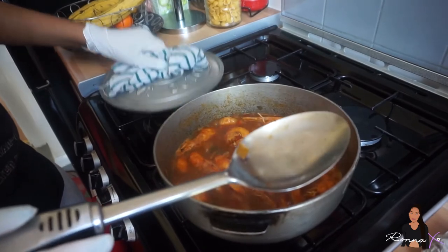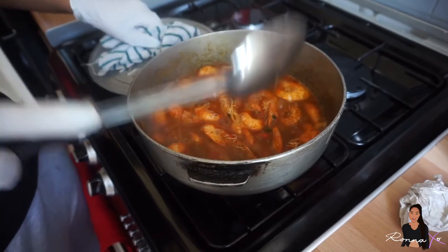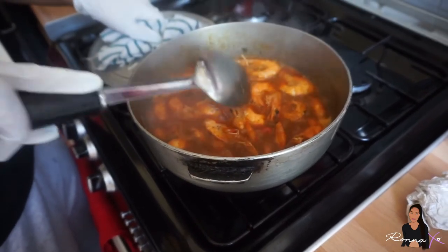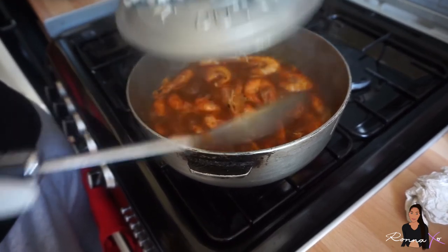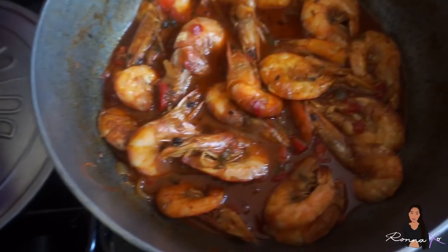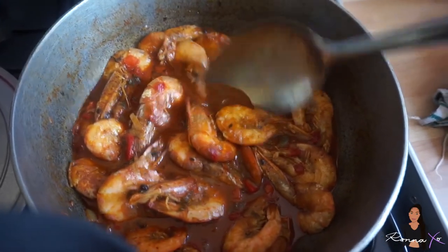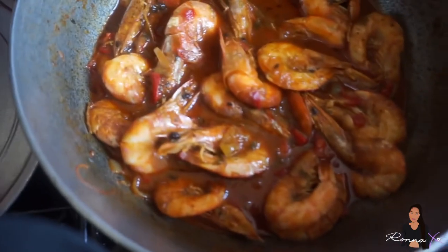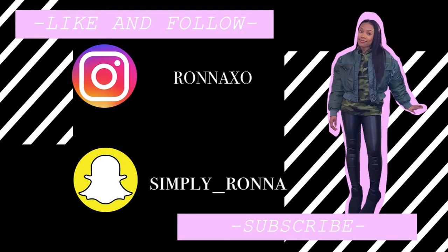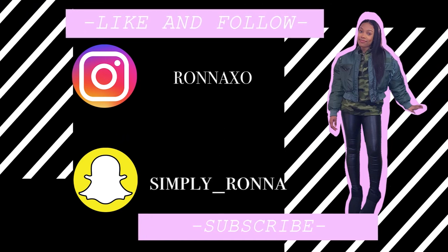So now you're going to cover it again and leave it to simmer for another five minutes. Make sure when you're making prawns that you keep checking it, because if you leave it for too long and it overcooks, the shells will start to come off. Now the prawns have finished cooking, so yours should look something like this. It smells so good right now! I hope you enjoyed this video. Let's stick to the facts!